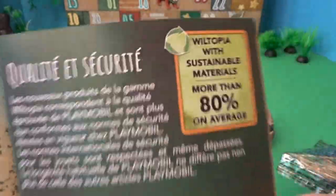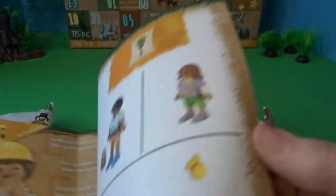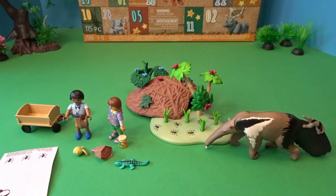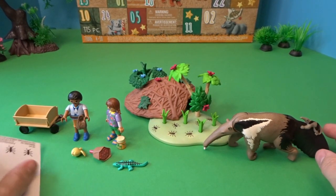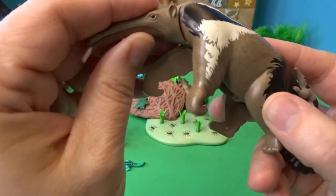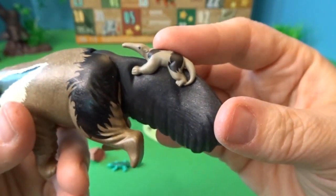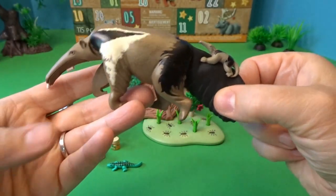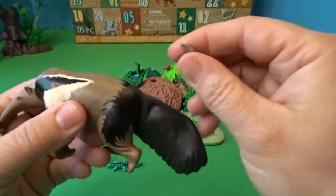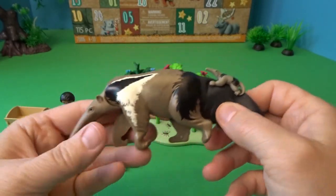It talks a little bit more about Wildtopia and how they're made with more than 80% on average sustainable materials. I've put everything together for this adorable anteater set — I just love it. It came with some ant stickers. Here is the anteater again, and its tongue moves in and out just like so. Here's something adorable it came with: a little baby anteater that hangs on to the mother's tail and walks along. I thought that was so cute — it also comes off so you can see the absolutely adorable little baby anteater.